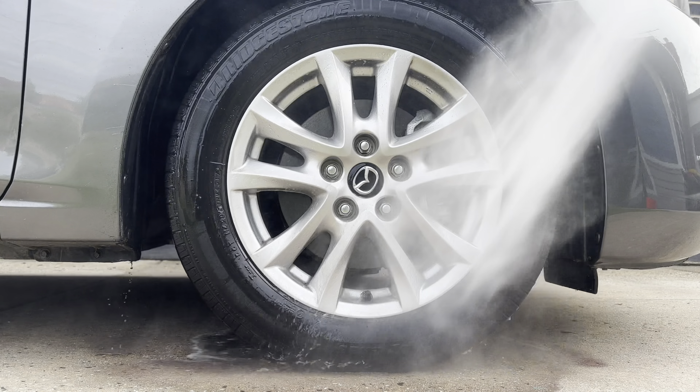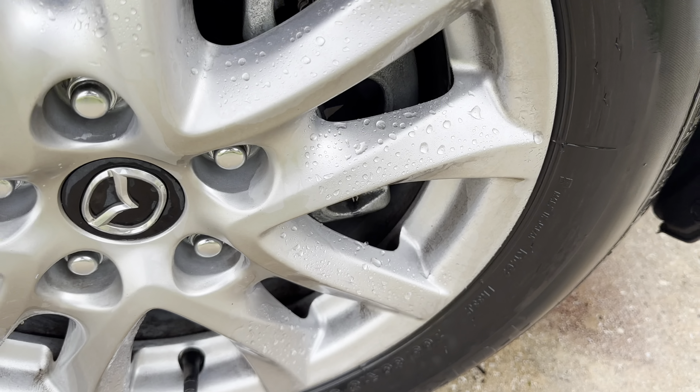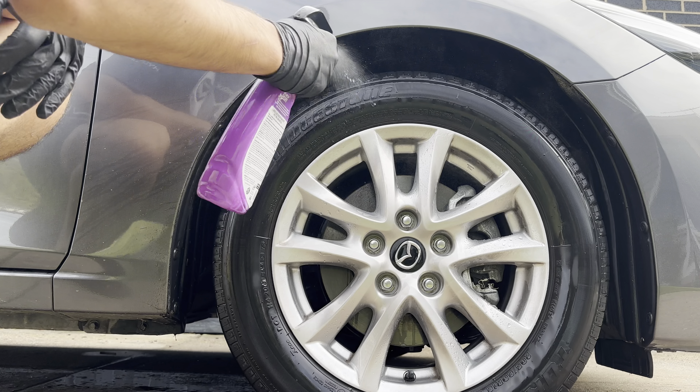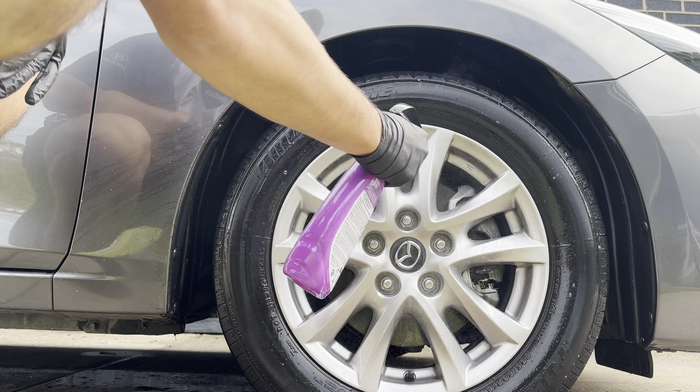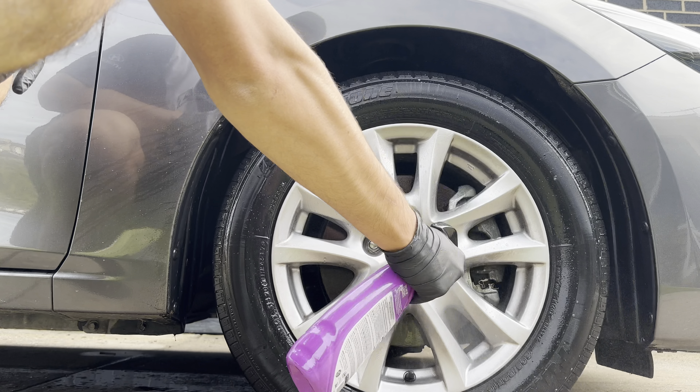So this is the spray on. You can see a little bit of discolouring on the wheels. I've sped up the time that I left it on to dwell. You can see the discolouring already, and now just rinsing it off there.